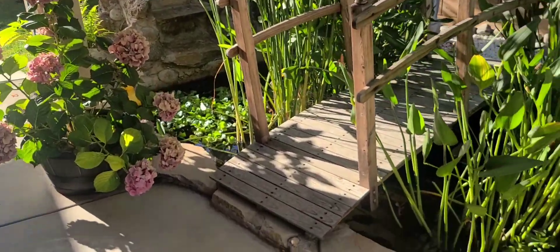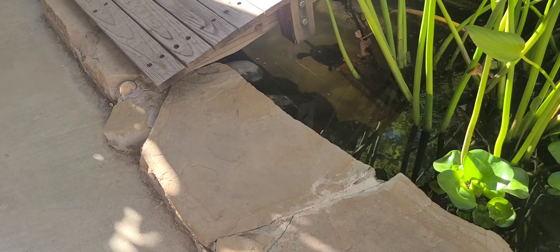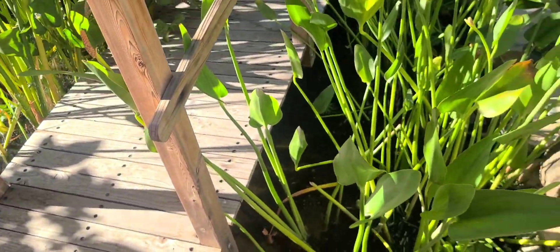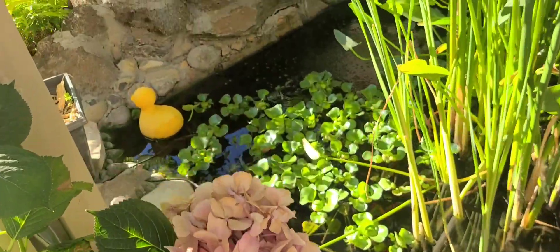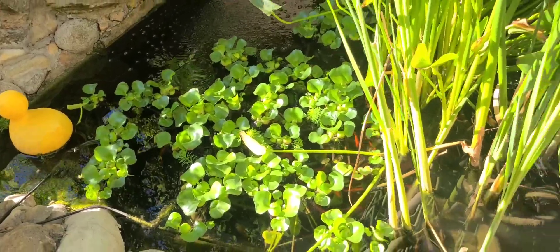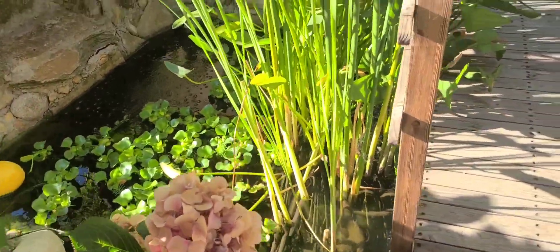Okay, so this is my little pond right here, guys. You can see my turtle swimming down there — see that? Hello, Mr. Turtle. Loving my fish pond. We got all kinds of plants in there, and most of these plants we didn't buy any of them.